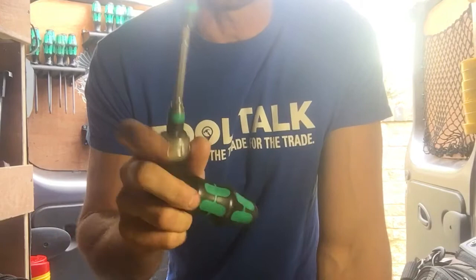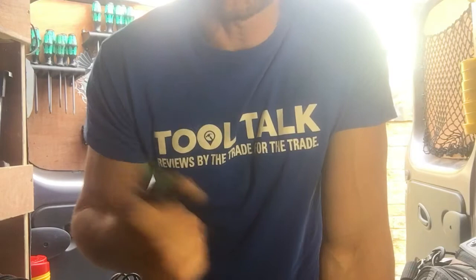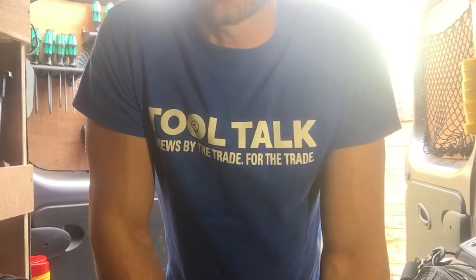They do a ratchet version in the straight with a bit holder which isn't retractable. Have a search — they're called Compact. This one's the Compact 20 and I think the one with the bit holders is the Compact 28.